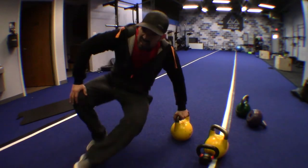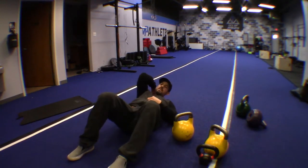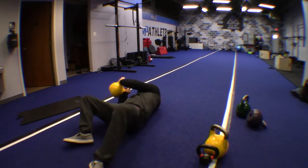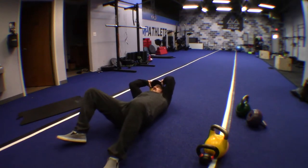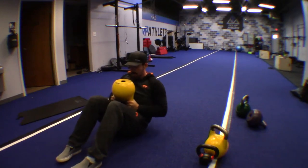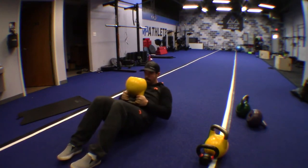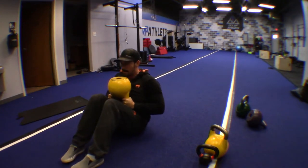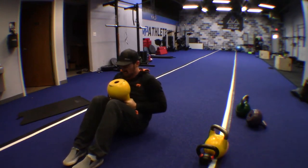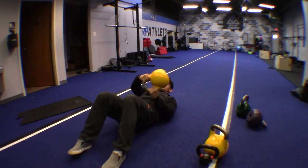Catch your breath and prepare for the next exercise. Here we go — halo v-crunch. Keep that chin to your chest, bring the bell halo behind your head, and as it comes back up, use that thrust to crunch up into the v-crunch. Breathe on the way down, exhale on the way up.